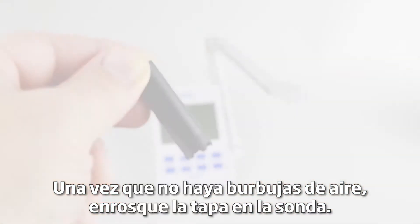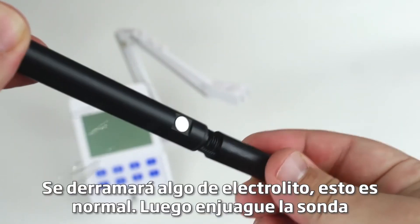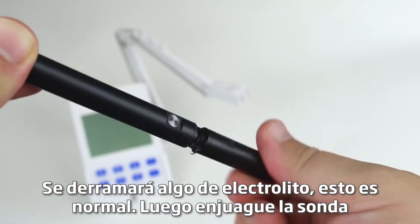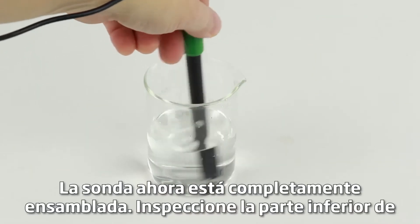Once there are no air bubbles, screw the cap onto the probe. Some electrolyte will spill out — this is normal. Then rinse the probe after filling. The probe is now fully assembled.